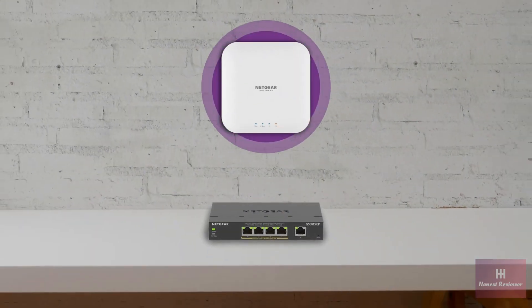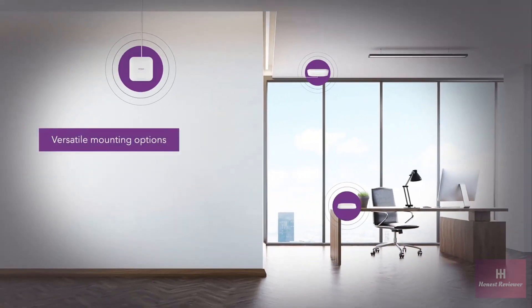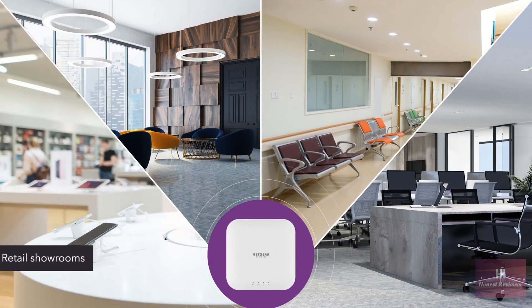Designed with PoE for easy installation — connect to your PoE switch with a single Ethernet cable, without complicated wiring or professional installation. With versatile mounting options, it's easy to install on a wall or ceiling, and the compact size gives you the option to just place it on top of a desk. Easy to set up and easy to manage locally.